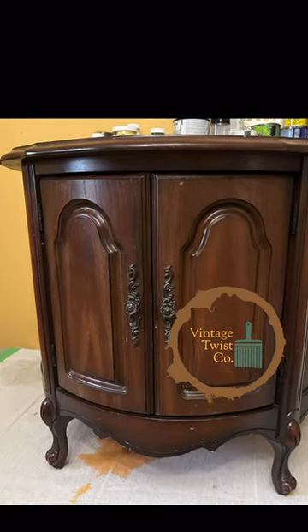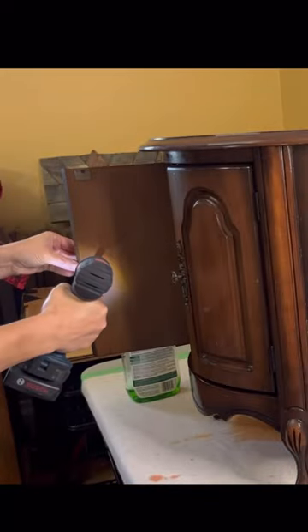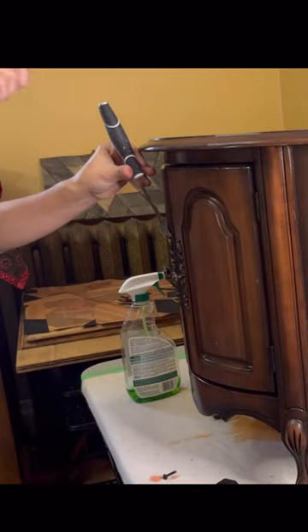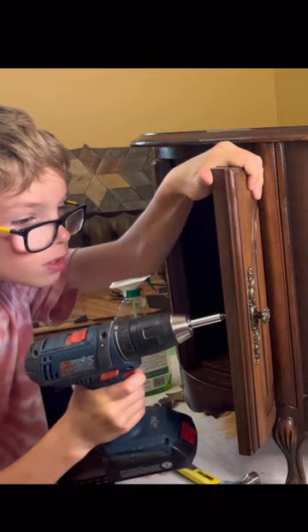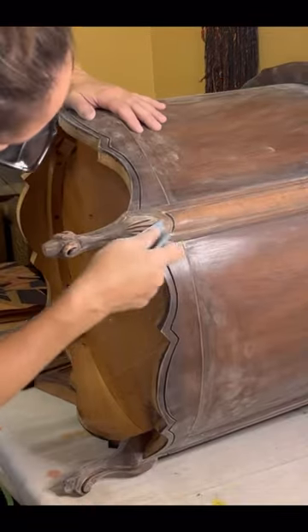Hi guys, I bought this super cute accent table for $25. I got to work cleaning it and removing the hardware with the help of my son, and then I lightly sanded the entire piece.